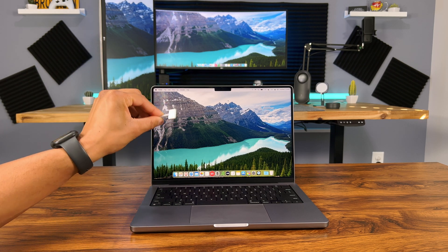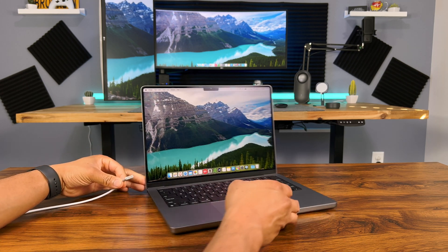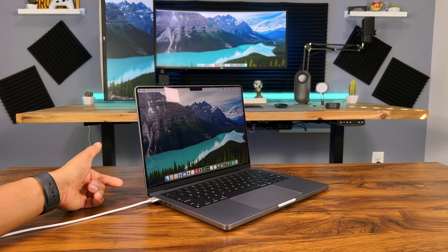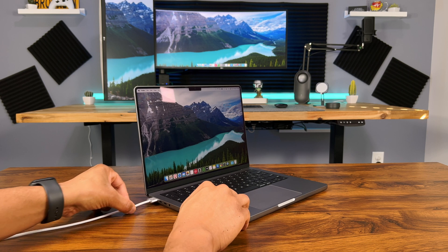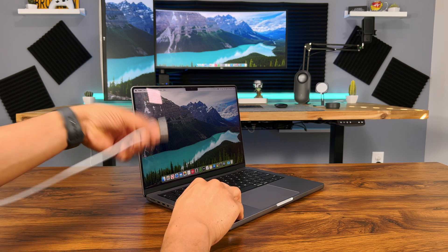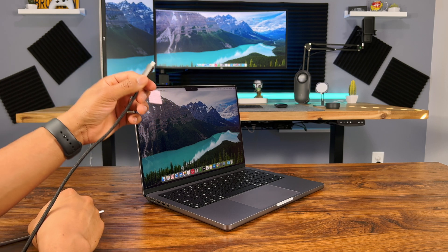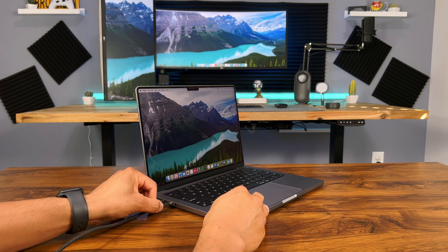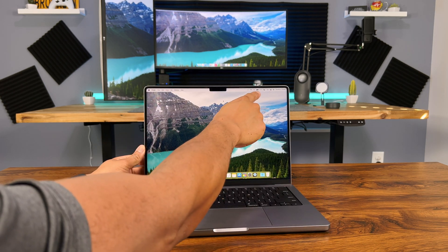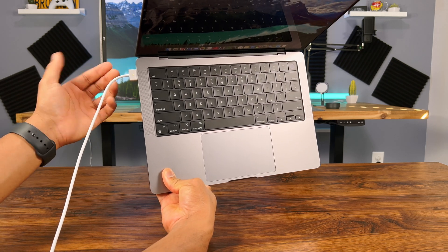Let's take a look at this MagSafe charger. As I said it's reversible, so you can attach it either way. All you do is just put it to the MagSafe port and it magnetically snaps right into place. Once it's in, it's pretty hard to pull out. If you pull it up or down, it comes off easily — so if you were to step on the cord, your MacBook wouldn't fly off the table. You can also charge it using a regular USB-C cable if you forget your MagSafe charger. Whenever it's charging, the light on the MagSafe port is orange, and when the battery is full, it turns green.